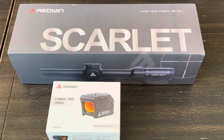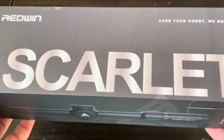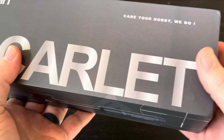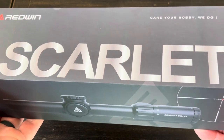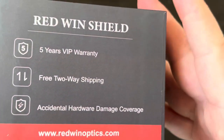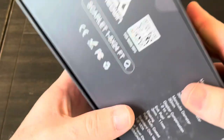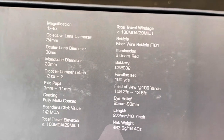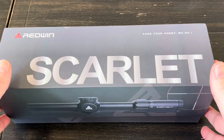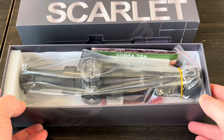A video or two back I introduced you to the brand Redwin Optics, and today I have a scope from them called the Scarlett. This is a 1 to 8 by 24, really designed for ARs - you can put it on other stuff, but most people buying this scope are specifically buying it for an AR-15. Let's show you around the box: it's got a five-year warranty and free return shipping if there are any problems. There's a QR code for more information and specifications, but I figure we'll do a quick unboxing, go over the features and specifications, get it mounted, get out to the range, see how it performs, and give some thoughts on it.